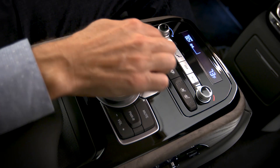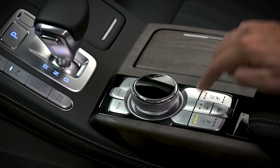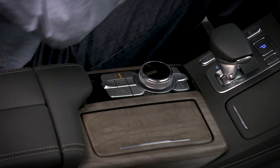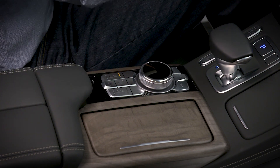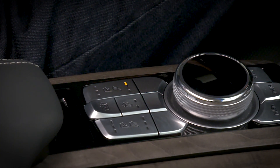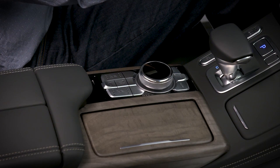The available seat warmers operate similarly to the heated steering wheel with both a manual and an automatic mode. In manual mode, pressing the switch once will set the seat warmer temperature setting to high. Pressing the switch again will set the temperature setting to middle. Pressing the switch again will set the temperature setting to low. Pressing the switch again will turn the seat warmer off.